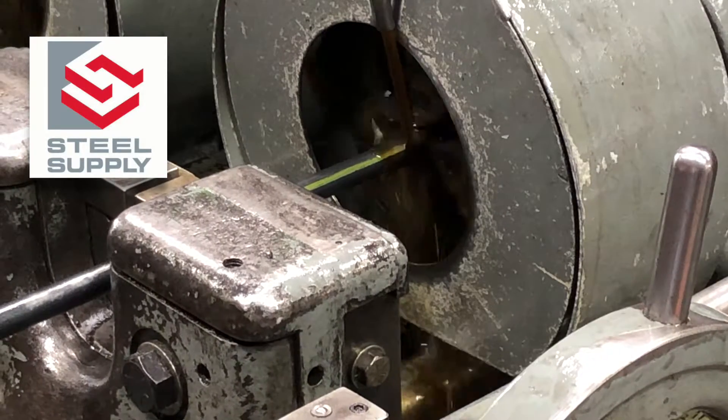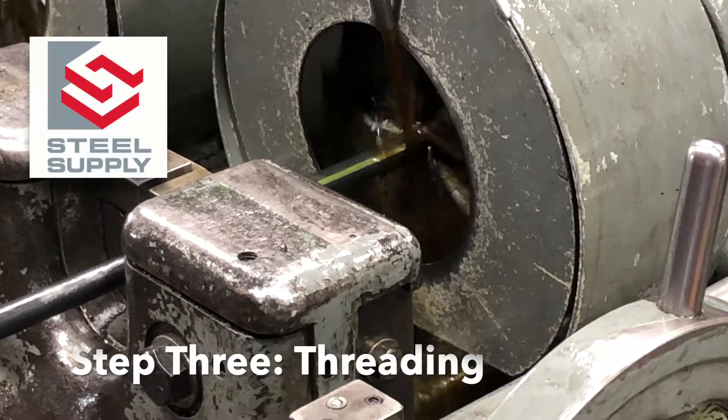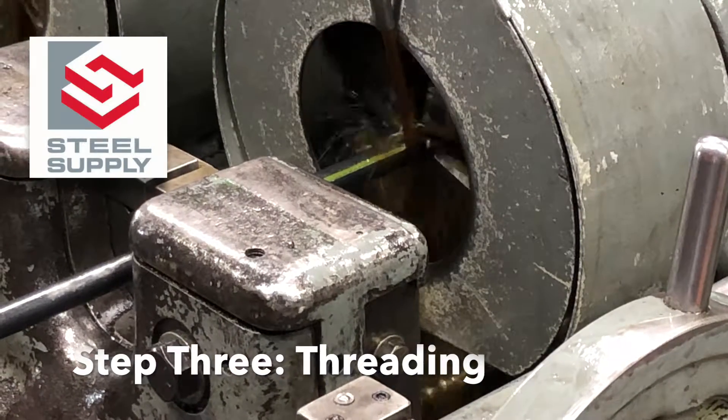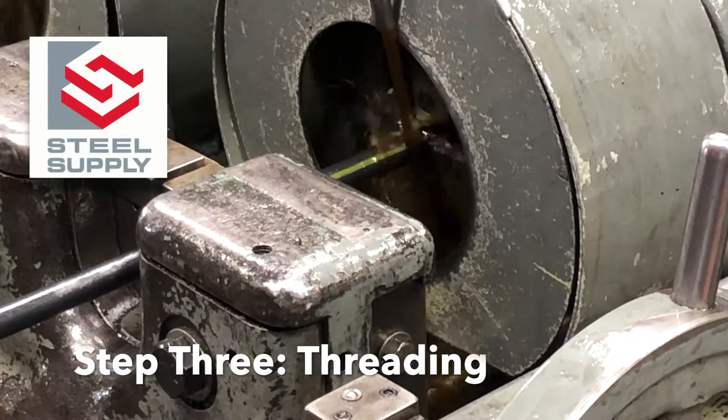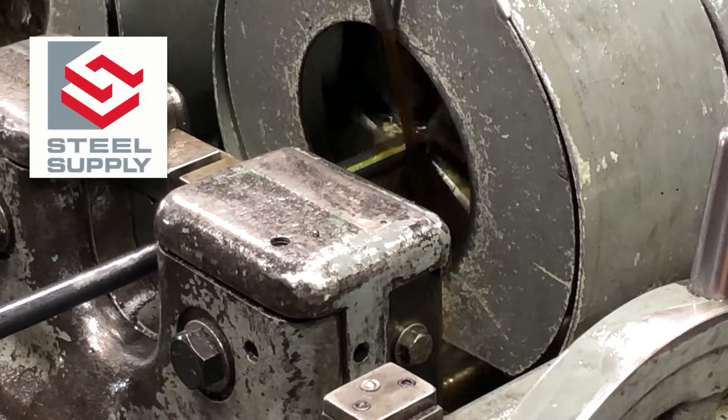Threading is the most critical step of the manufacturing process. ASTM F1554 clearly states that construction grade anchor bolts be made with a 2A tolerance. This assures the bolt's strength while allowing for proper nut fit.